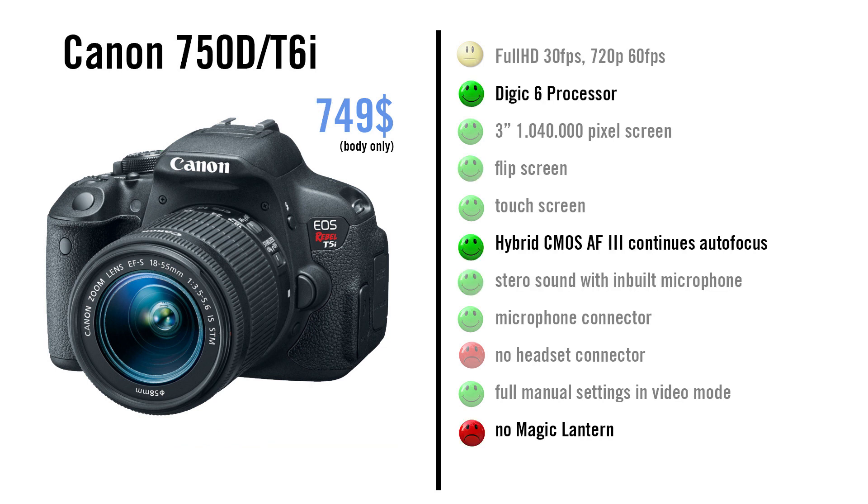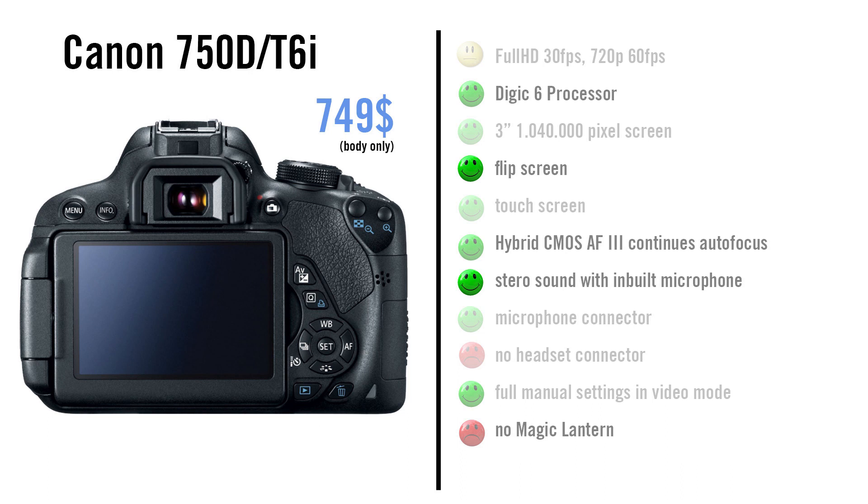The Canon 750D slash T6i has the same frame rate and the same screen as the 700D, but it has the Hybrid CMOS AF3 technology for better continuous autofocus during video mode. It has a Digic 6 processor. My tests showed that ISO 3200 on this camera looks like ISO 1250 on a camera with a Digic 4 processor. Otherwise it is similar to the 700D. It is a bit better than the 700D but it still gets 3 stars.